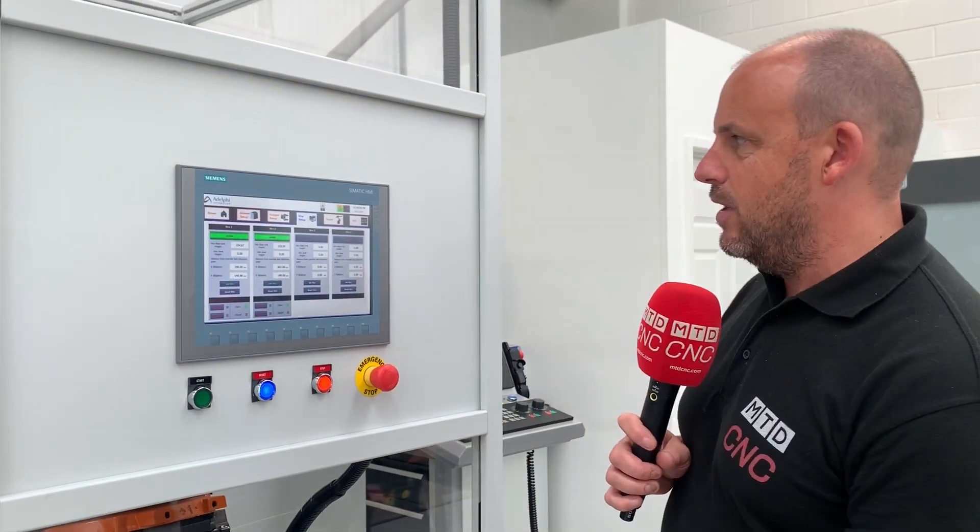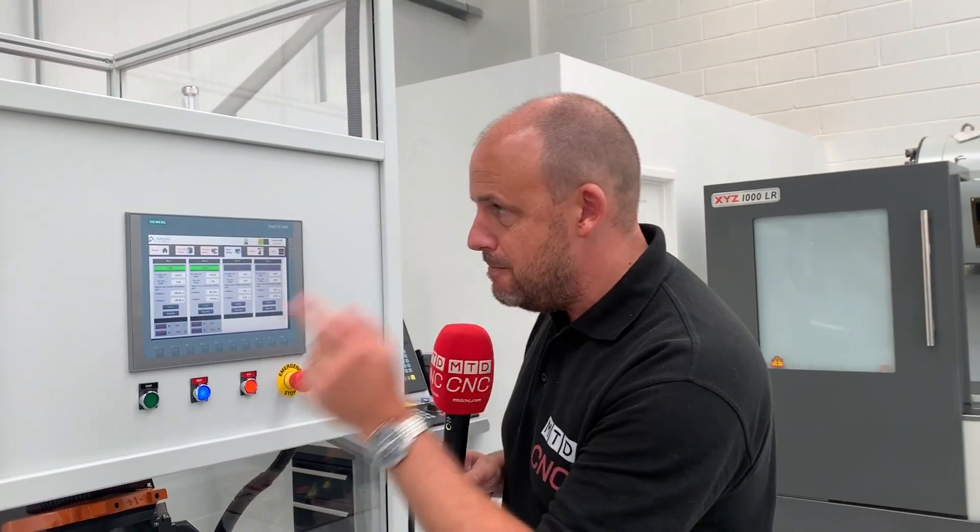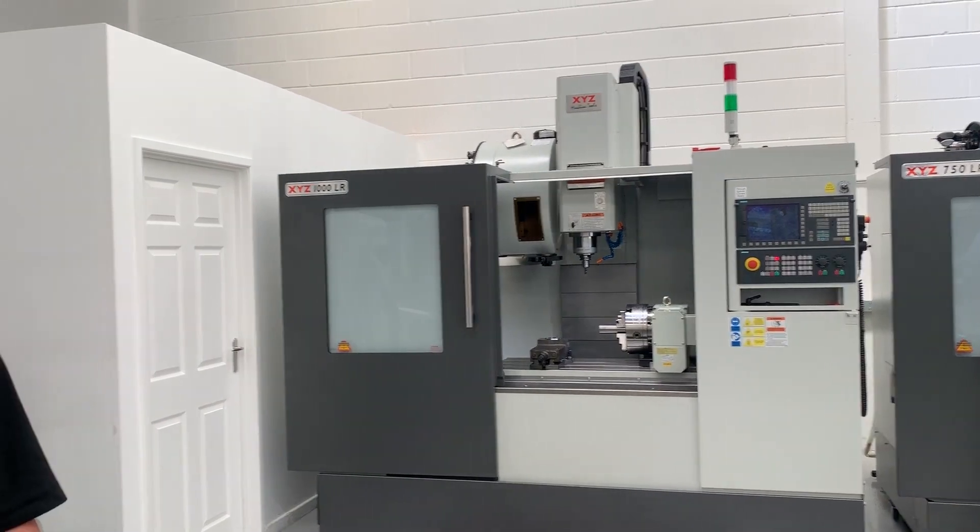This has to be one of the easiest automation solutions I've come across. The fact that I can take it from this machine to another in less than half an hour just says to me it's a complete no-brainer. The pricing is around £70,000, depending on how you configure it and how many drawers you want. It's the XYZ Machine Tools RoboTend solution and you can see it here in Nuneaton, in Devon, or in Manchester.